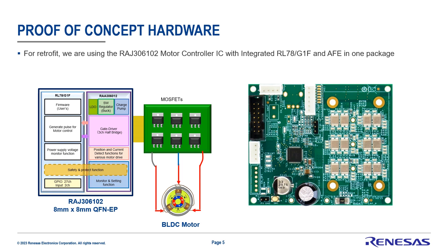This device has an integrated RO78G1F as well as the analog front end, all in one package. We're leveraging the AFE that has position as well as current sensing to allow us to do full sensorless in a high-torque zero RPM condition.